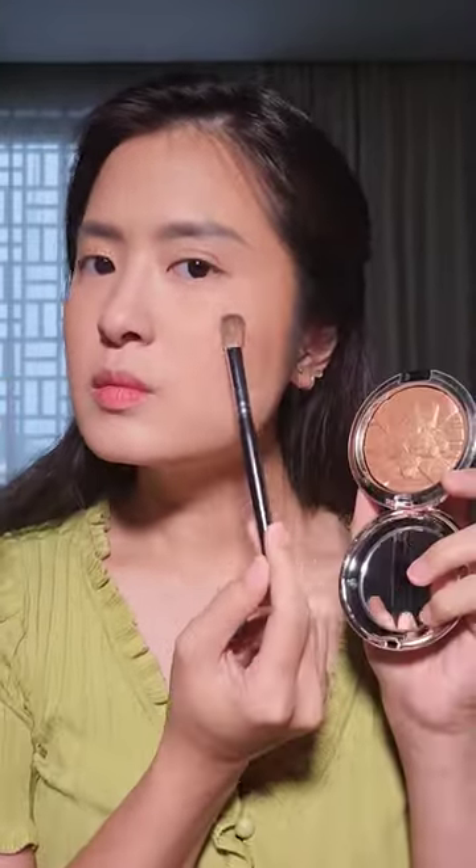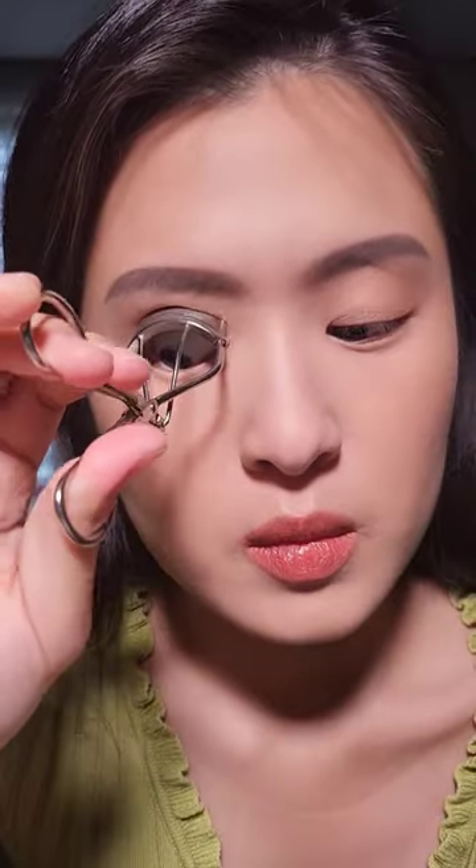then bronzer and contour. Along the way, feel free to mist your face as you go to re-dampen everything. The great thing about this is instead of applying foundation over your whole face and then applying concealer on top of that, blush on top of that, contour on top of that and bronzer on top of that, this is technically a single layer of makeup even though I'm wearing five products.